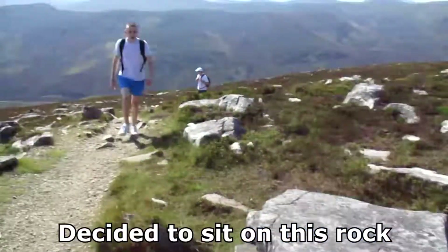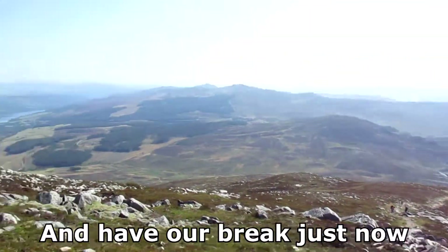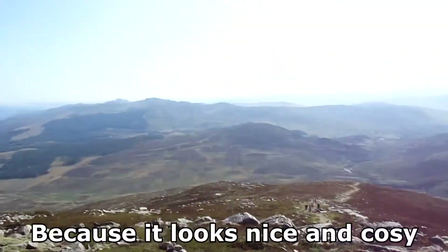I've decided to sit on this rock and have a break just now, because it's almost as though...